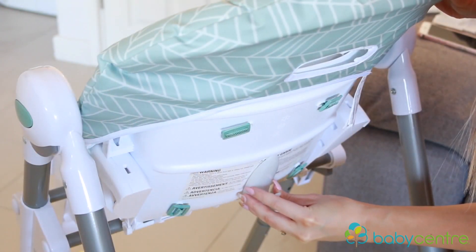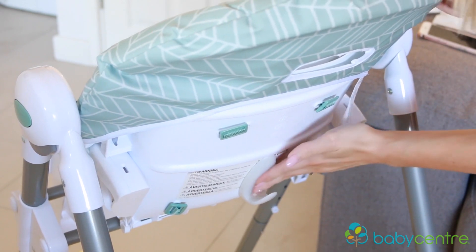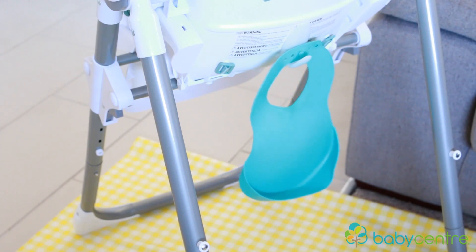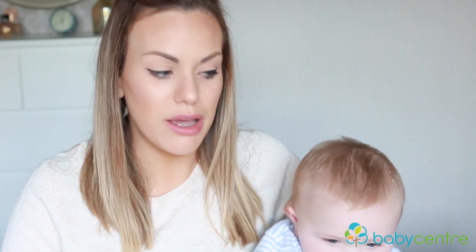Next up is to buy a self-adhesive hook and pop it on the back of the high chair. Whenever I ask my husband to quickly grab me a bib, he never knows where to find them. I find it so much easier to just pop a hook on the back of the high chair and hook on some bibs so they're always there to hand. Renzo is very impatient when he wants to eat, so having everything around me is ideal.